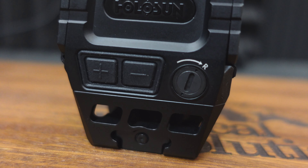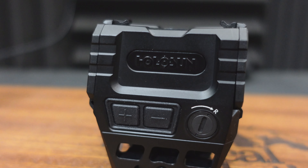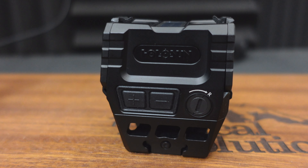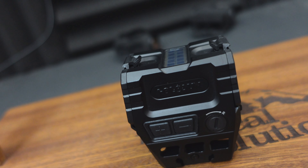Holosun AEMS — Advanced Enclosed Microsight. 2 MOA dot with a 65 MOA circle around it. Enclosed emitter solar panel. Side loading battery. Shake awake.